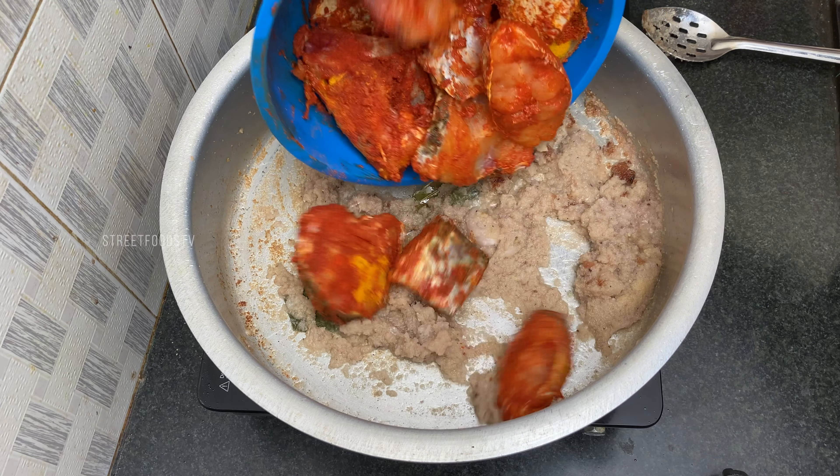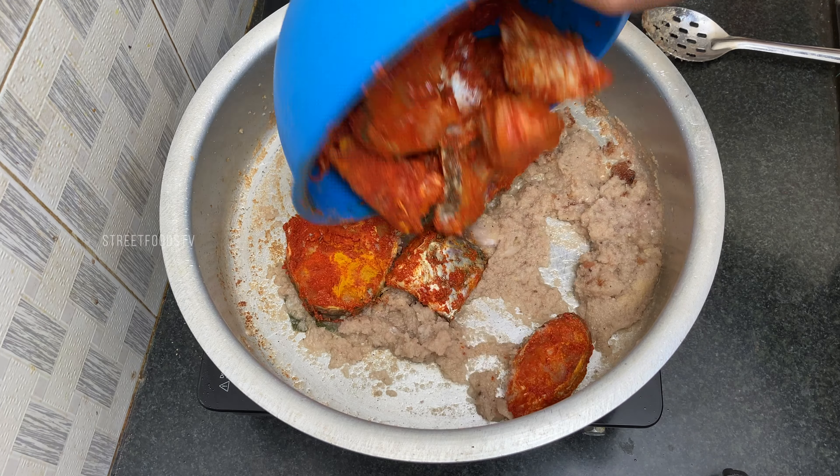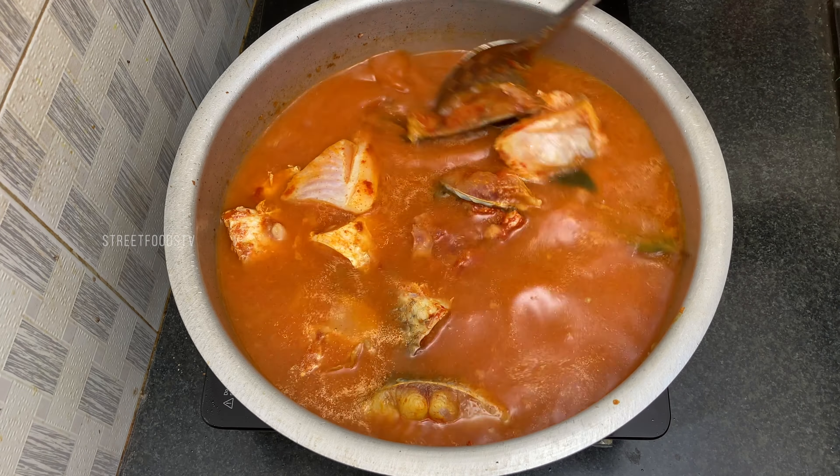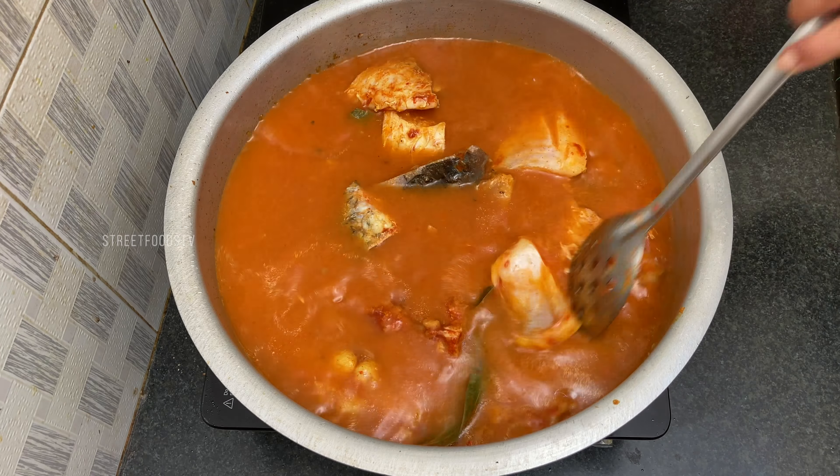Add oil to the pan. Then add bay leaf and onion paste. Add ginger and garlic, and fry for 5 minutes.